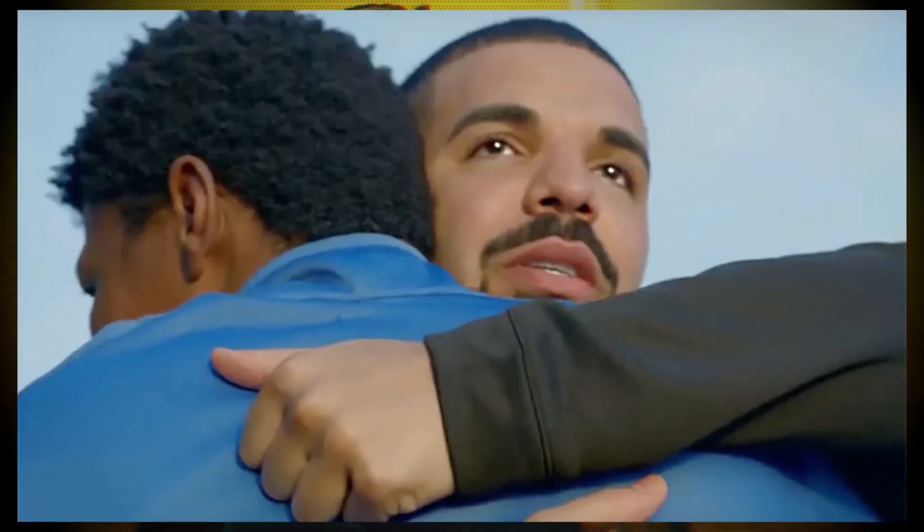Sounds exactly like some Drake — he's about to tell me that life's good and shit. Yeah, I can hear that for sure.